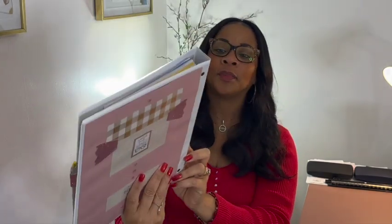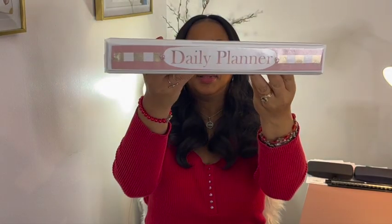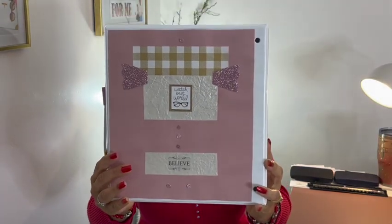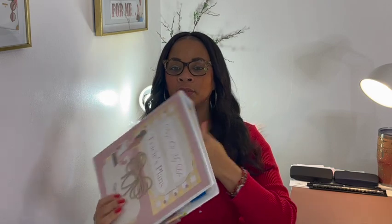On the side it says 'Daily Planner,' and then 'So Watch Out World,' and 'Believe' down there. All kinds of inspirational quotes — things that will help me, encourage me, keep me mindful of my purpose and the vision that God has for my life and my household and all that good stuff.